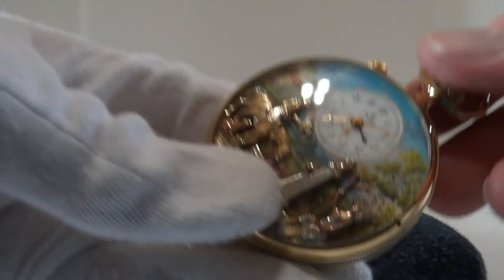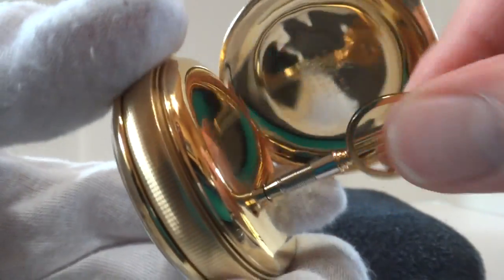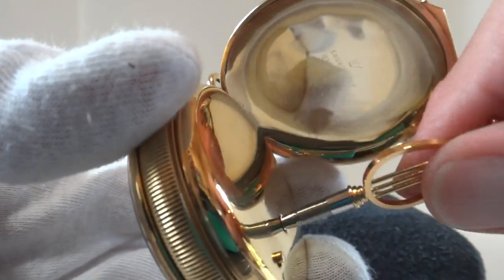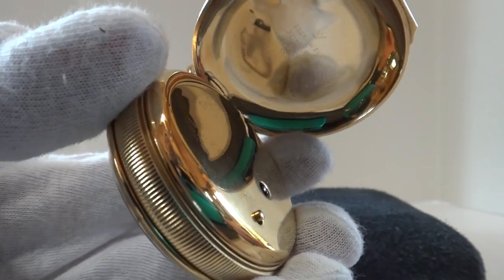Advancing the time again, the alarm goes off. The musical mechanism winds from the back with this Breguet style lyre-shaped winding key, and that's original.